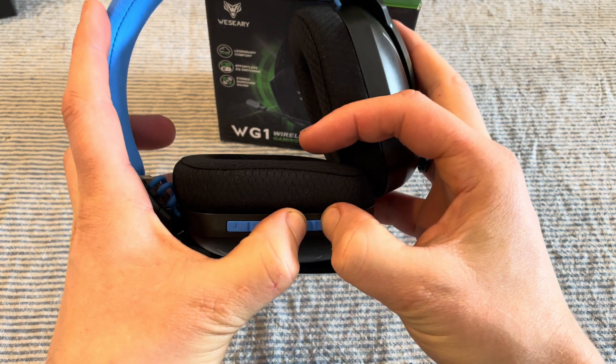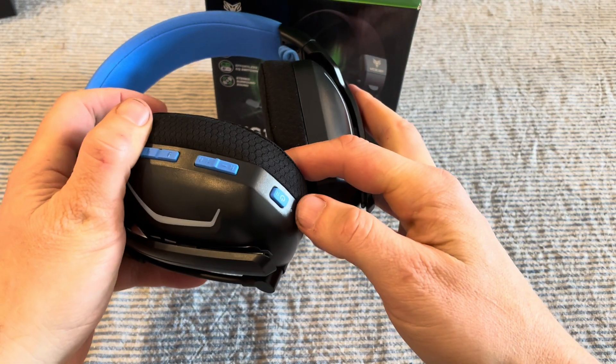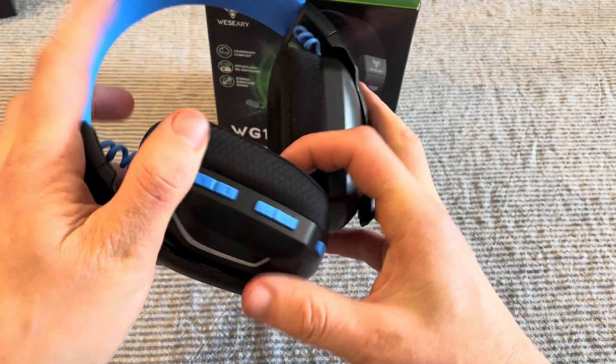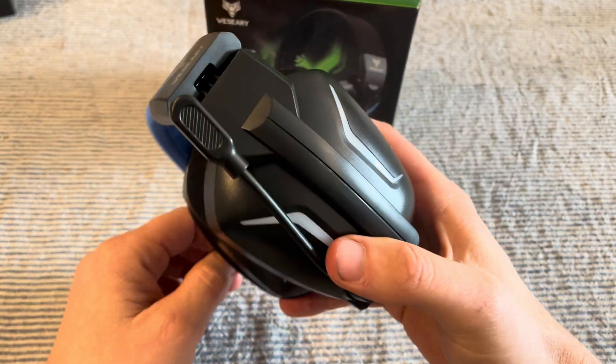Hold for six seconds with the headset on and then release. The headset will automatically start to blink into pairing mode. It will reset and then you can go ahead and pair it like it's a brand new headset.